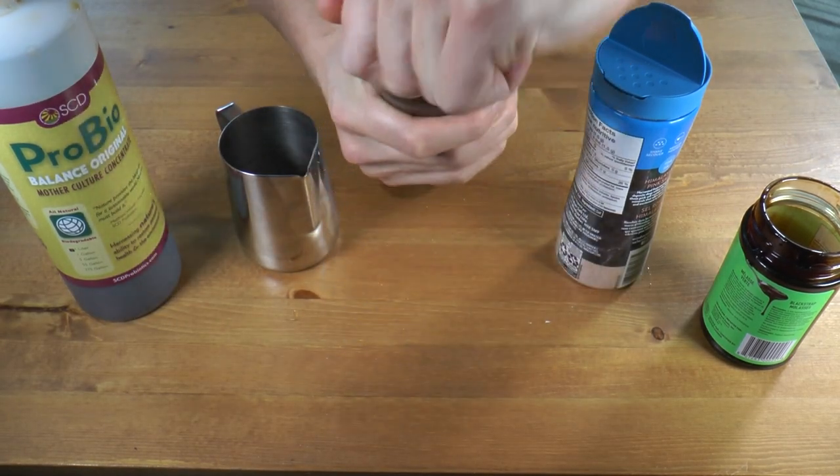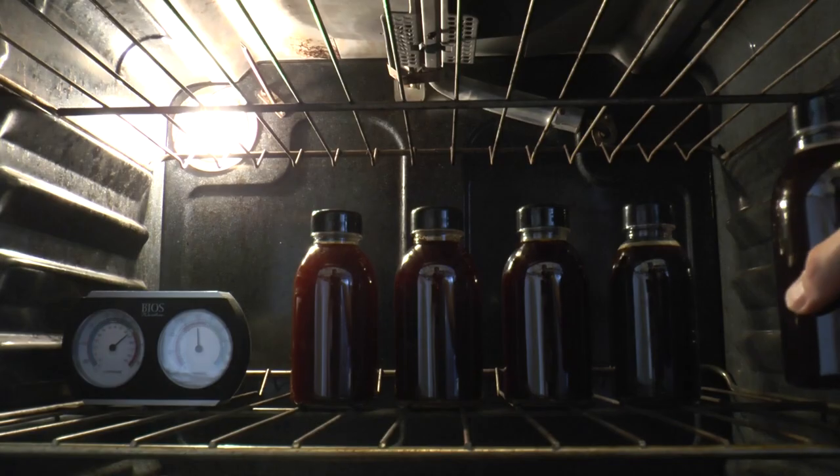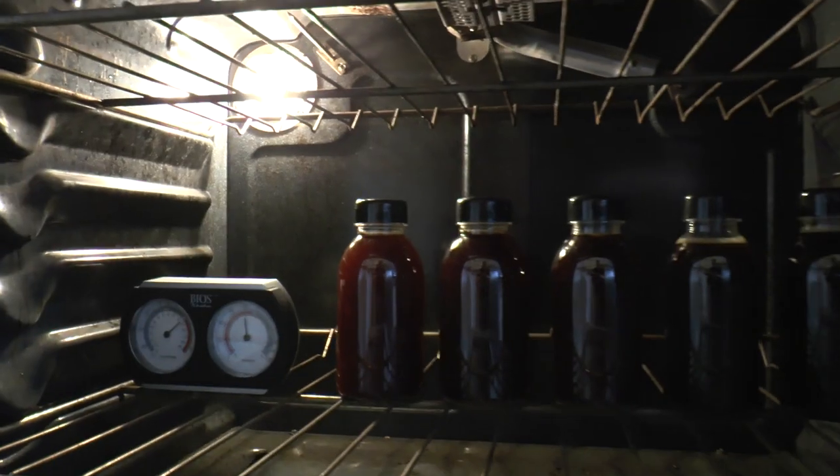Make sure the lid is on tight and put it someplace warm for at least a week. The optimal temperature for fermentation is 80 to 100 degrees Fahrenheit. I've always done it in the oven with just the oven light on. Mine still has an incandescent bulb, which is inefficient and puts off some heat — perfect for activating EM. My oven runs about 85 to 90 degrees. One thing I learned the hard way is to put a sign on the bake button so nobody tries to bake cookies and ruins your EM. Other options include a terrarium with a heater, by a radiator, or near an incandescent bulb with a blanket over it — just be careful it doesn't get too warm and start a fire.